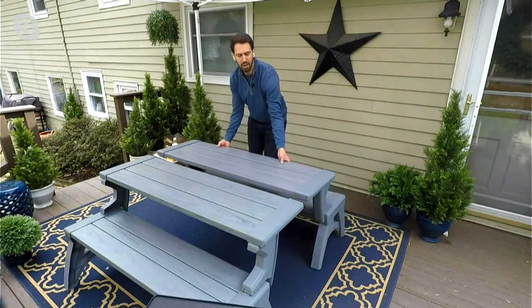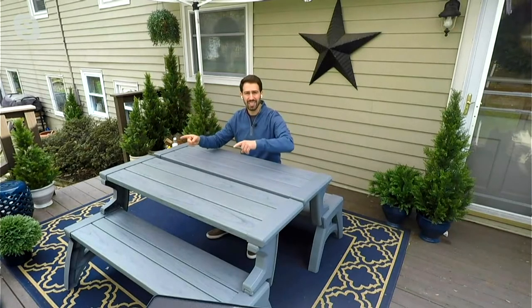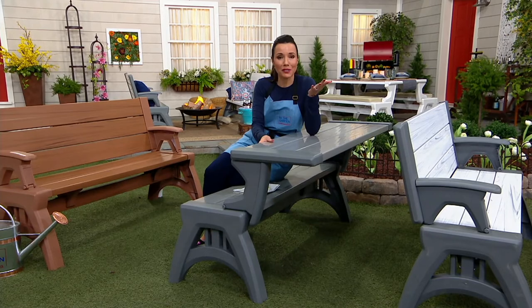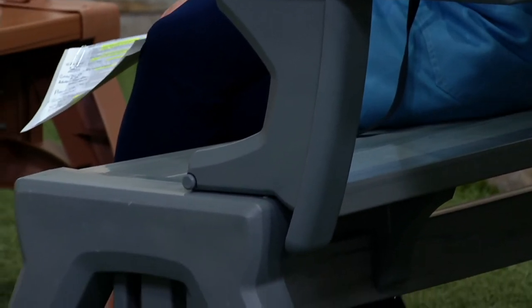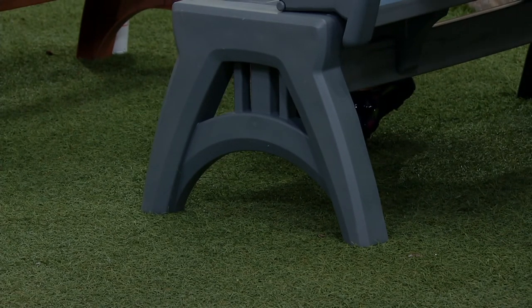Traditional picnic tables weigh a couple hundred pounds — they're wood, you have to stain and sand them, worry about splinters, or they're metal and even heavier. With two Convert-A-Benches you get a pair and can move them inside and outside your home. With so many people working from home, you can take a bench and convert it into a table whenever you want — have it on your front porch in bench mode, then pull it to the backyard to eat. It holds 1,200 pounds but is easy to move. Customer reviews confirm: she has two, uses them on the deck, leaves them outside all year round, easy to pick up and move.